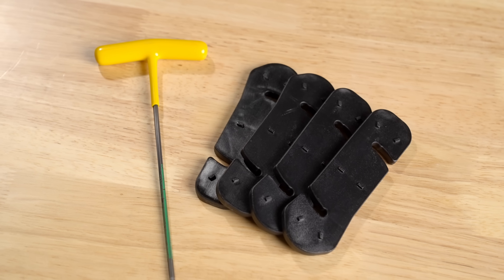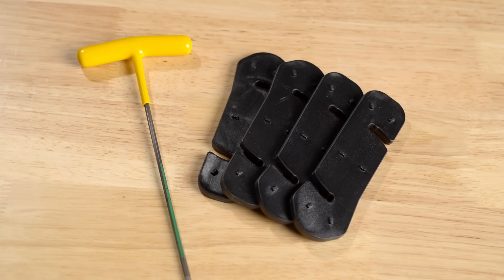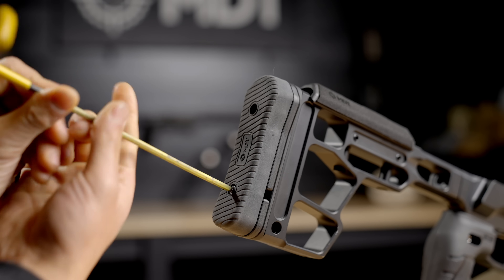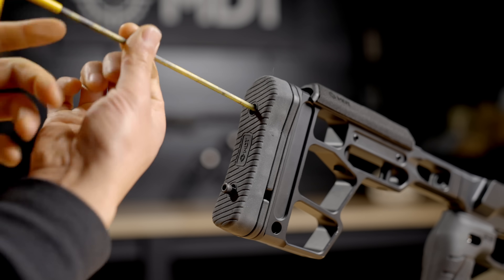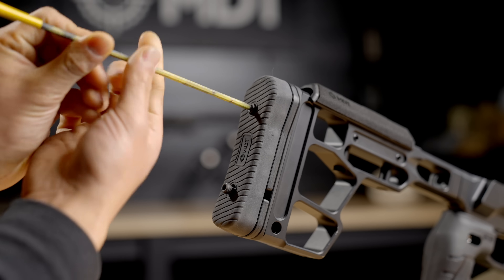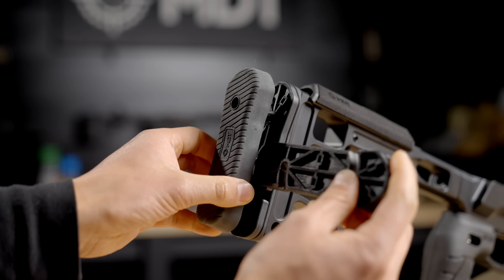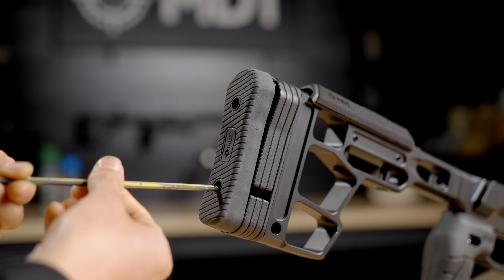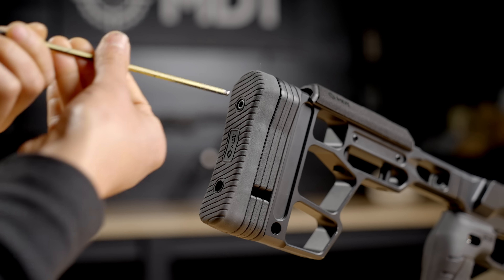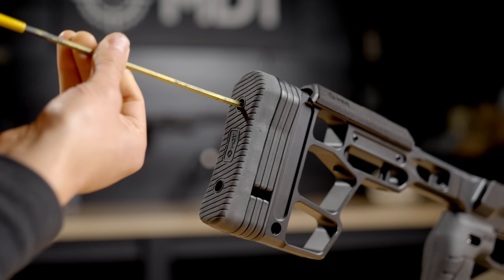To adjust the length of your buttstock, you'll need a 5/32nd allen key and the buttstock spacers. Use the allen key through the back of the buttstock through the recoil pad, loosening the screws without removing them completely. Once the screws are backed out, take a spacer, insert it into the buttstock in the middle with the slots aligned, and give it a twist. Once you have the required number of spacers inserted, tighten your screws so the recoil pad clamps down on the buttstock and you're ready to go.